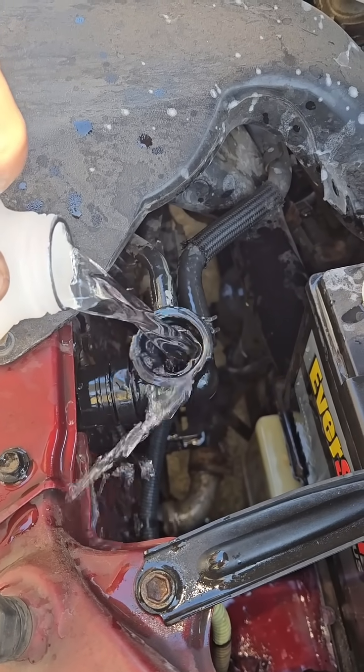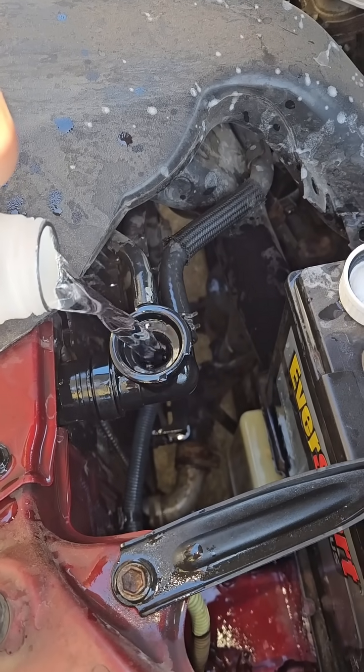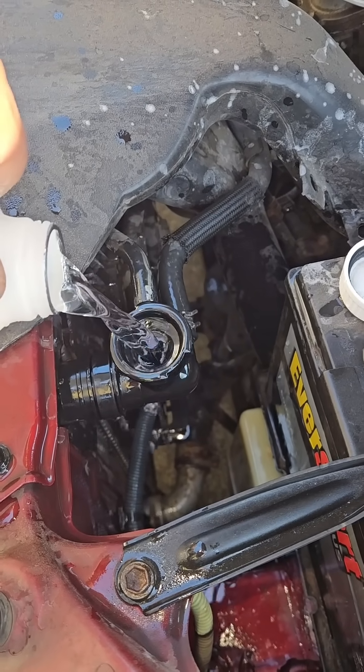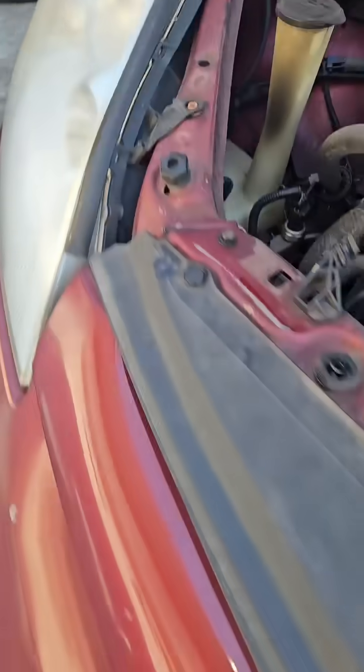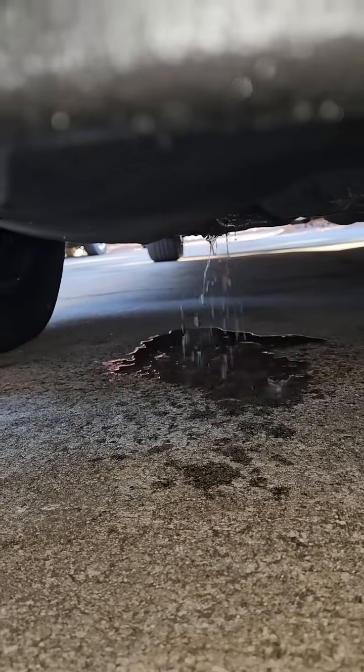Now I'm hearing it. Listen to that — now it's making noise. That's definitely a water pump leak.